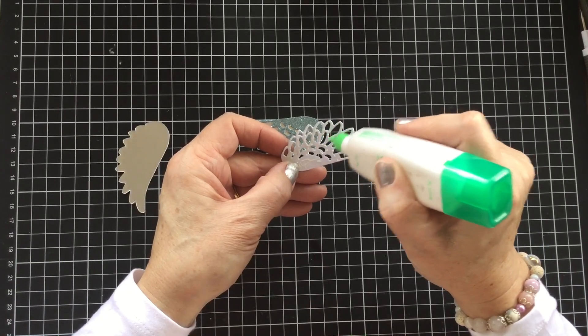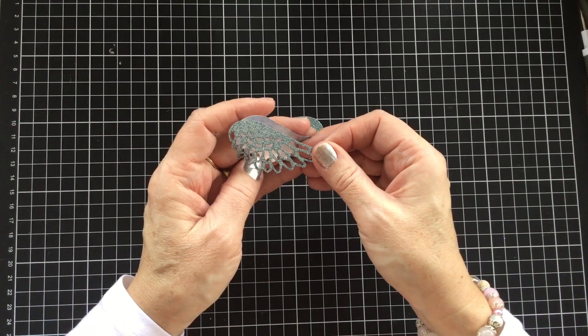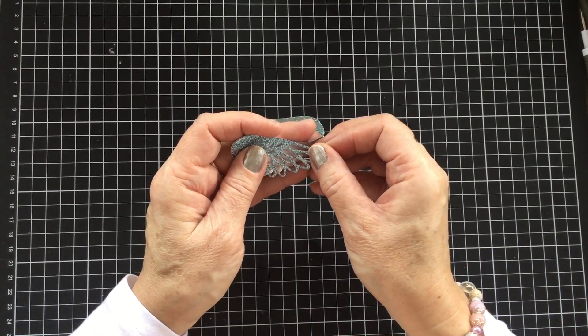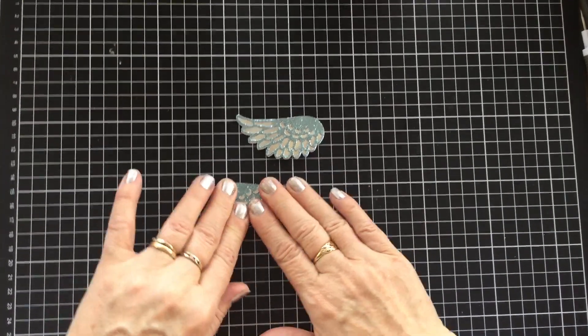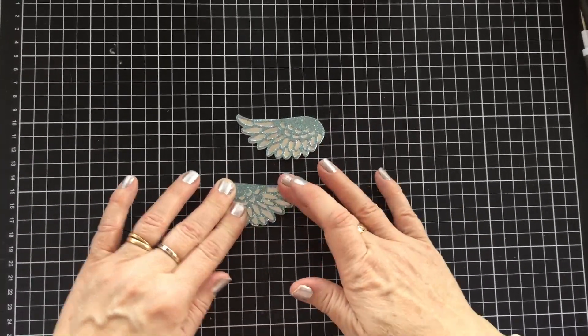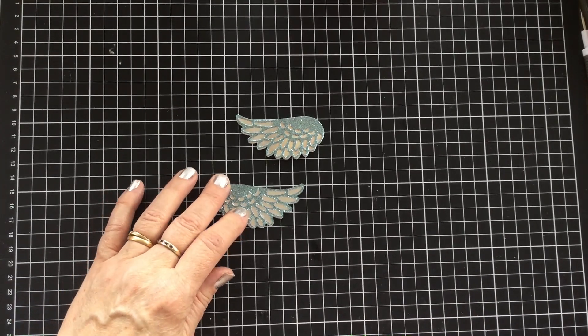I hung the other ones with our quarter-inch white seam binding. You can colour your seam binding if you want to with our Stampin' Blend markers — so I could colour them to match this. This is balmy blue, this shimmer paper colour, I think, from memory.